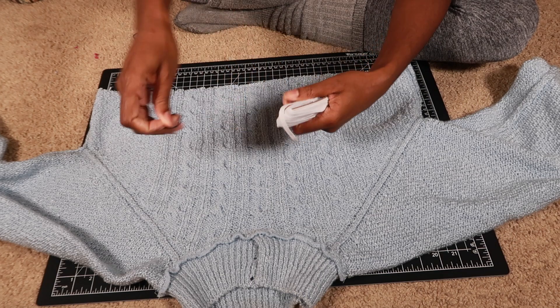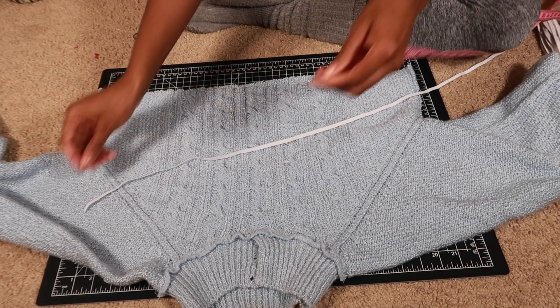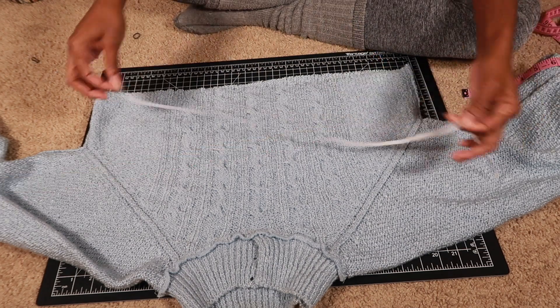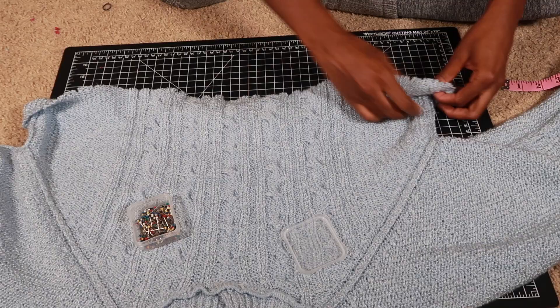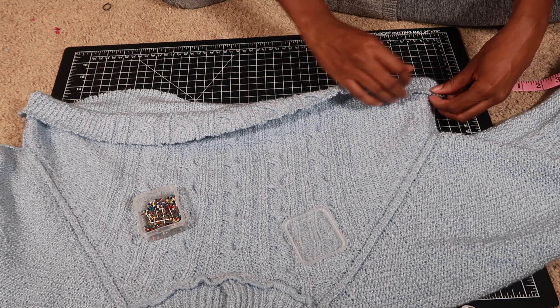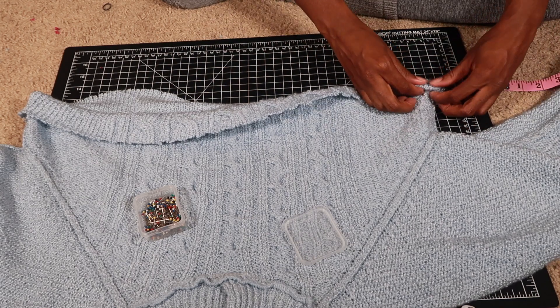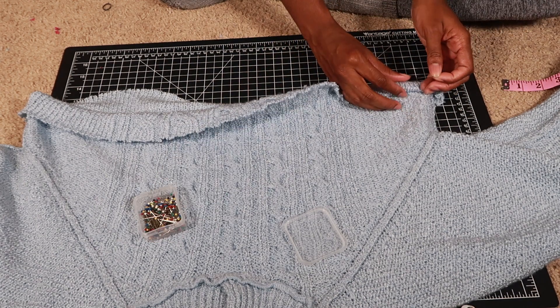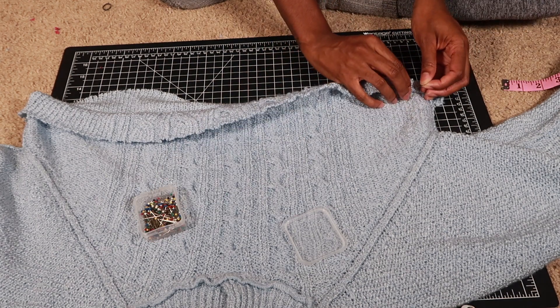I grabbed some elastic and I measured out how wide my waist was and then I cut the elastic to that measurement. After putting the elastic to the side, I folded the bottom half of the sweater up about an inch and I did a double fold to prevent fraying. Then I pinned down and sewed along the bottom part of the sweater, making sure to leave a small opening for the elastic.